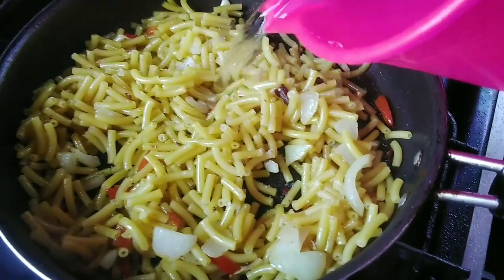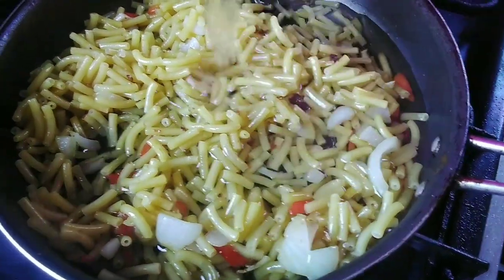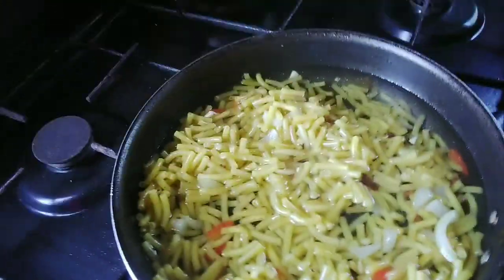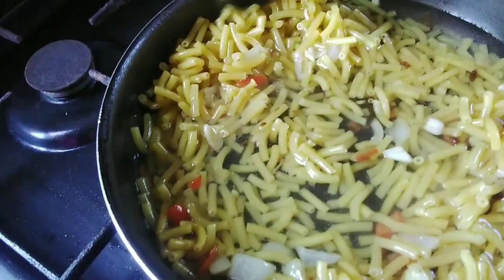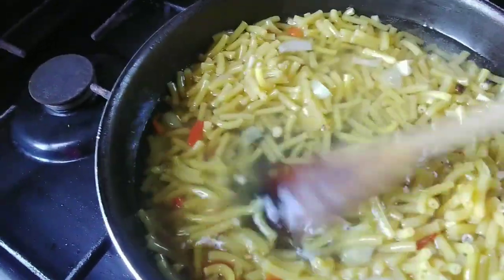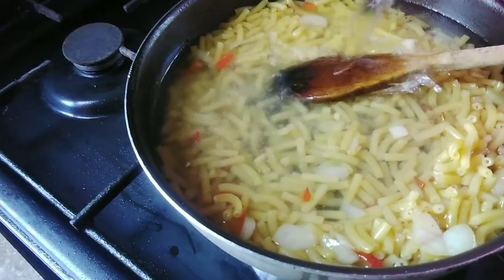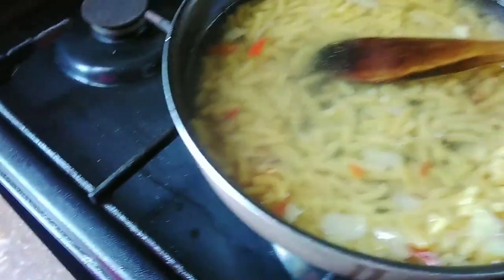I'm going to add two cups of water to the pasta. Pasta absorbs a lot of water, so when you think it's enough it's actually not. I actually had to add probably four to four and a half cups of water in total for this recipe, so I added another cup because I realized it wasn't enough.